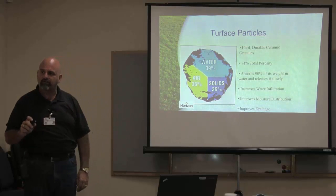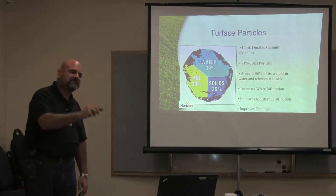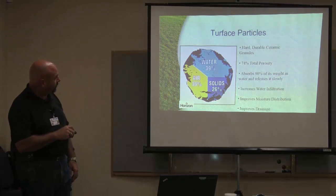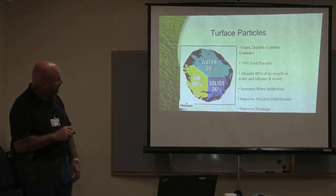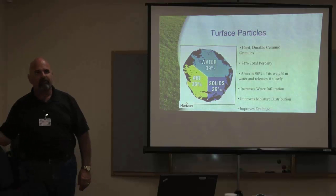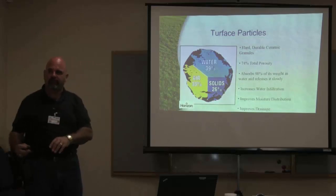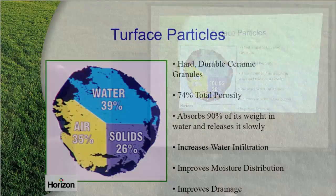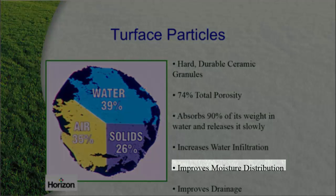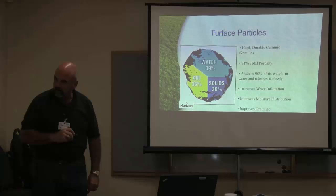So where they want to take out turf on your properties, you say wait a minute — let's start working the soil, let's start working your irrigation system. Let's save you water by having better, healthier soil. Not only is it going to hold water, but it's going to help get that water into the soil profile. Now we're doing it at the right rates, getting water to where it needs to go. Now your water moisture distribution is better, and it will improve your drainage.